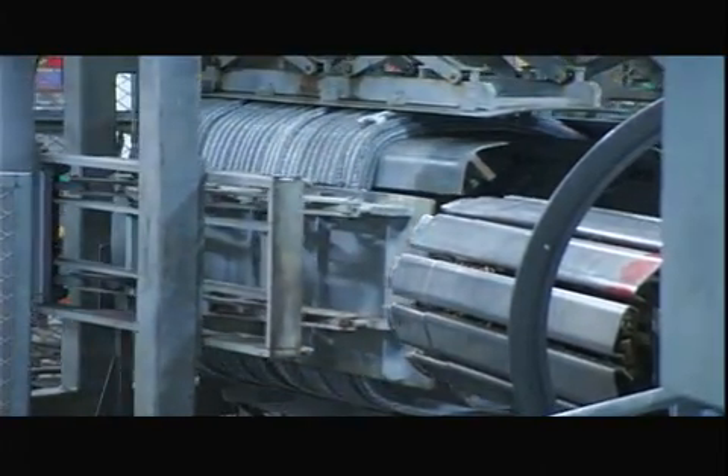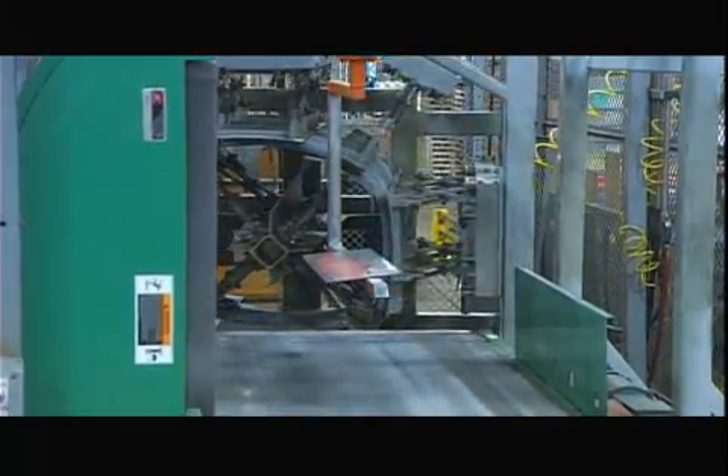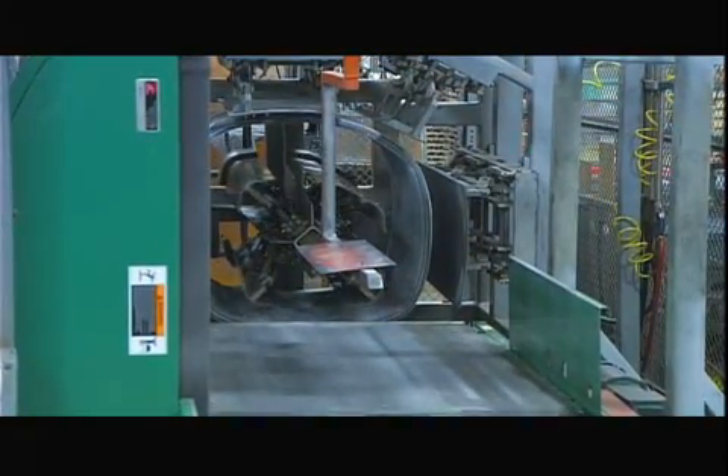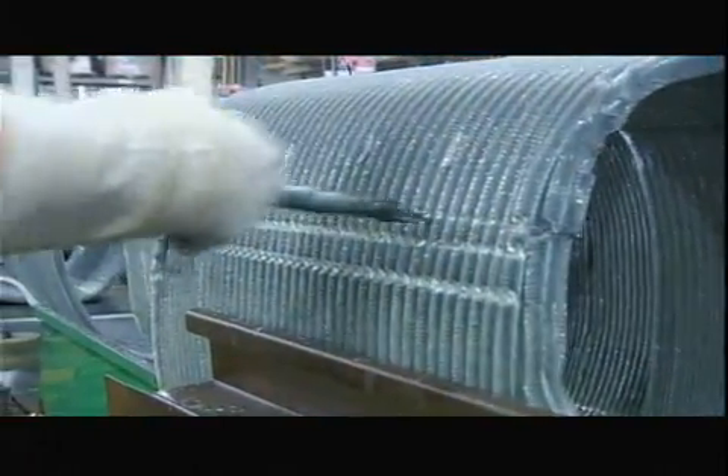The next machine presses the coil on all sides to form it into the shape of the air conditioner. A worker now cuts into the coil and bares a row of tubing. These cuts determine the circuits — the term for the path the refrigerant takes as it flows through the coil.